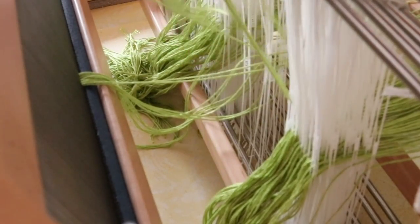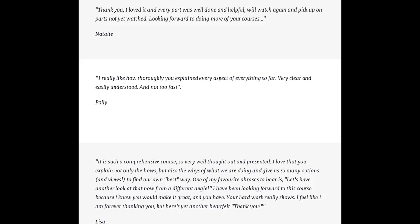If you have a membership to my online school then this class is already included in your membership. All you have to do is go over, log in, and you can start viewing your classes.